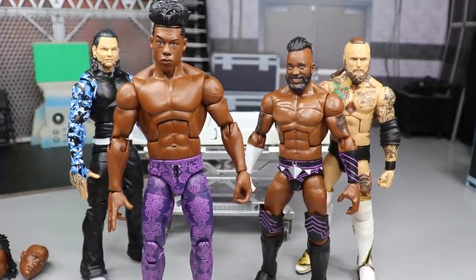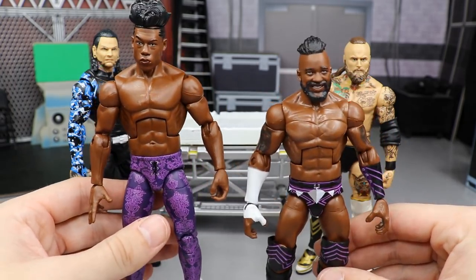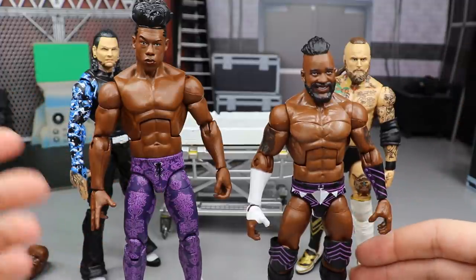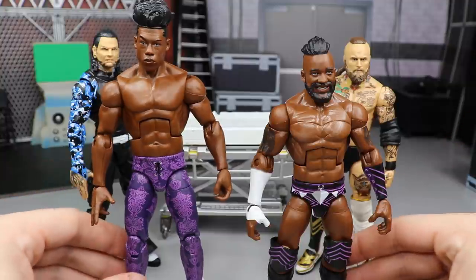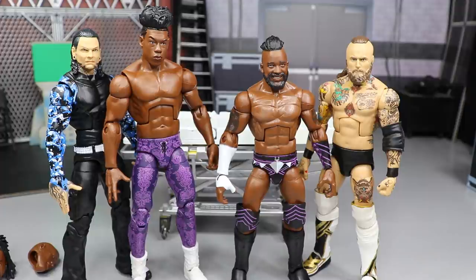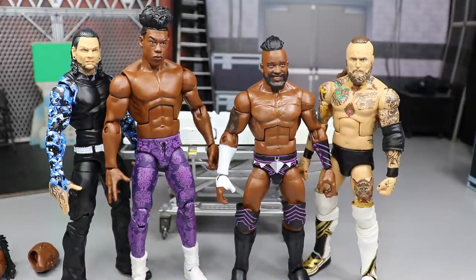Cedric Alexander looks incredible — both of these guys look fantastic. I love the part choice. The torso swaps worked perfectly, I didn't botch them, and they turned out better than I could have ever imagined. The neck pegs actually worked for those head scans — I tested them before popping them on so I didn't have to recrack the torsos. What a successful day of surgery. Dr. White getting better and better every single time. I love all four figures. Please let me know your comments down below — can we reach 2,000 likes? Hit the like button, subscribe to the channel, follow me on Instagram and Twitter at MyDamnToys.